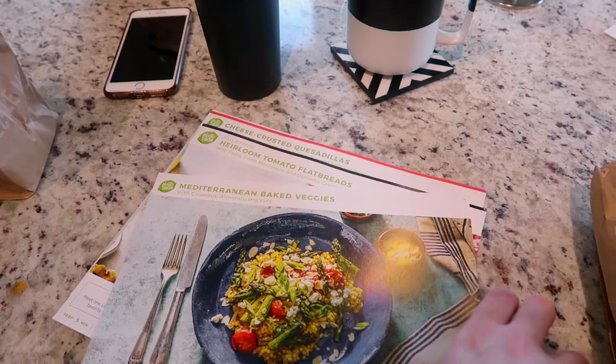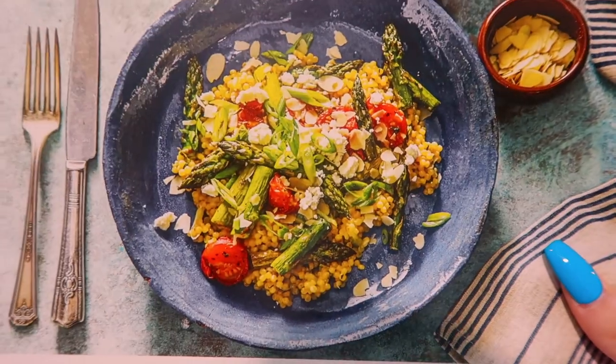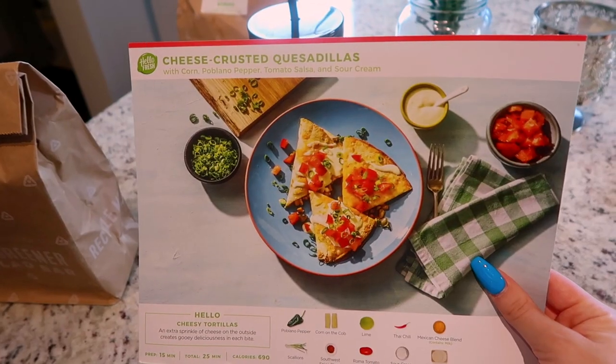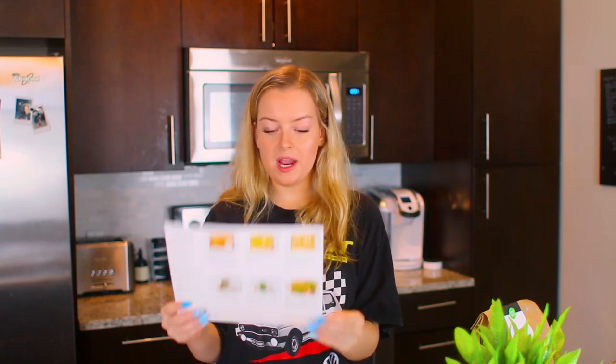I honestly don't know what meal I want to make today because they all sound so good. All of these meals only take around 30 minutes to make because they're all already pre-portioned out. They give you all the ingredients exactly how you need them, which is great because I also waste so much food — I buy too much for one person. These are the three recipes I got: Mediterranean baked veggies, heirloom tomato flatbreads, and cheese crusted quesadillas. I'm gonna be a good girlfriend and save that one for a night with us. So today for my lunch I'm gonna make the heirloom tomato flatbreads.